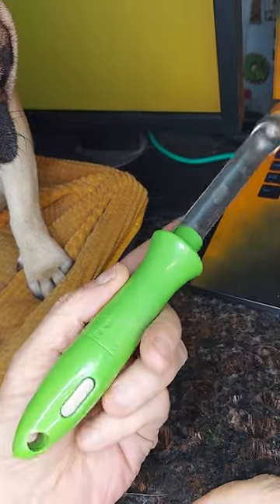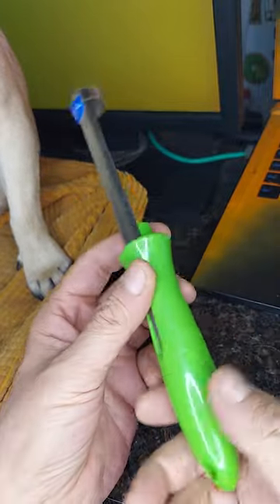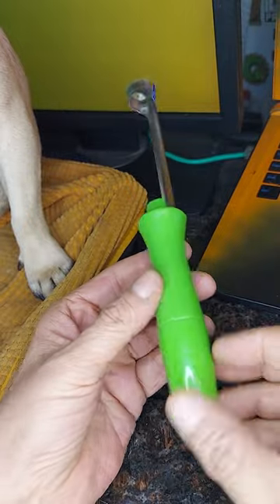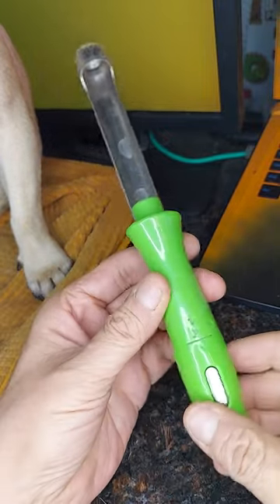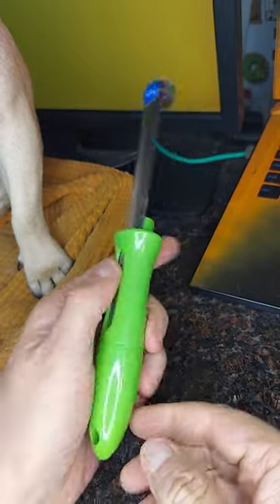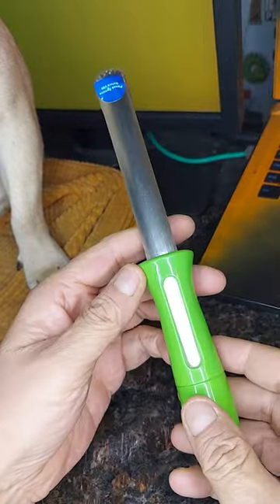I prefer this one over some that have T-handles or a pistol grip because I think this one's going to fit better in the drawer. I don't use it very often and I don't really want a giant apple corer around, so I went with this one because it looks like it'll be the most convenient for storage in a drawer.